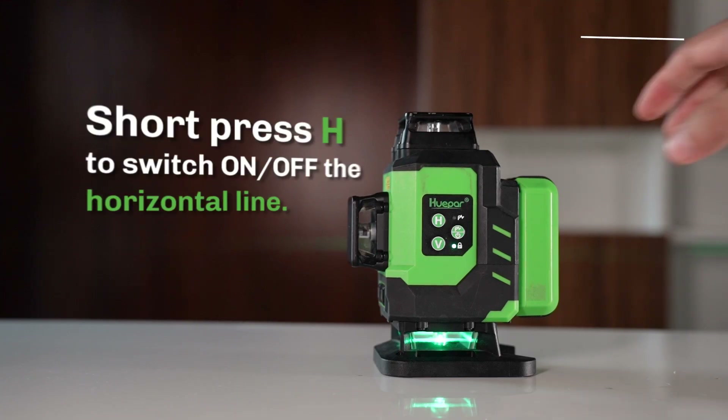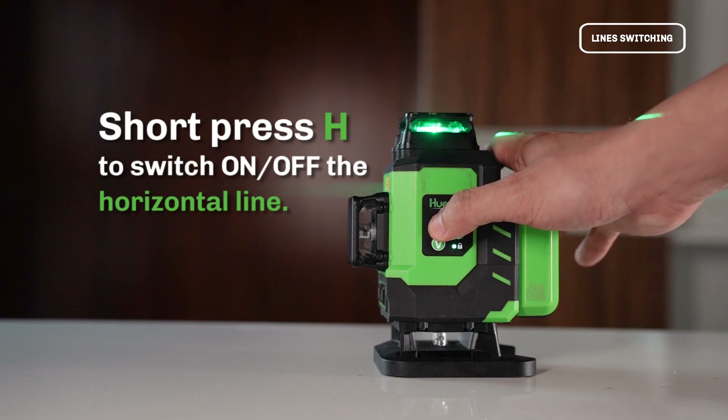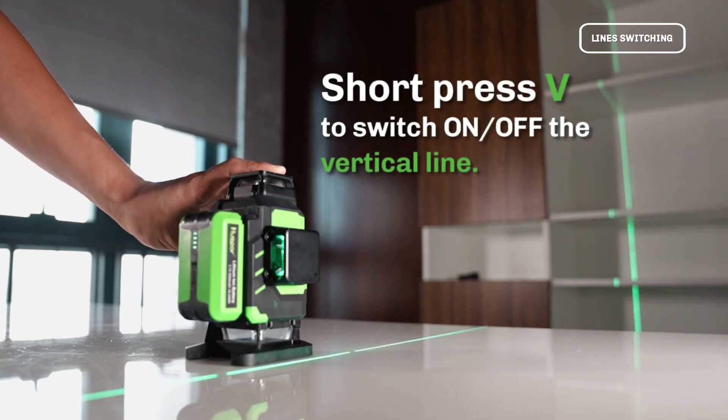Line Switching: Short press H to switch on or off the horizontal line. Short press D to switch on or off the vertical line.